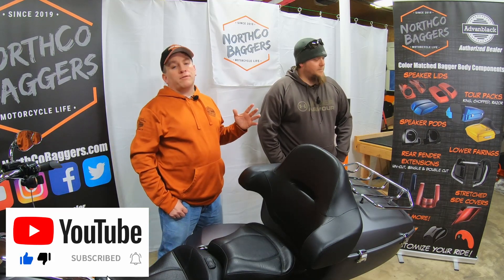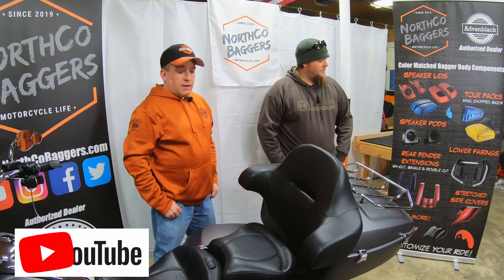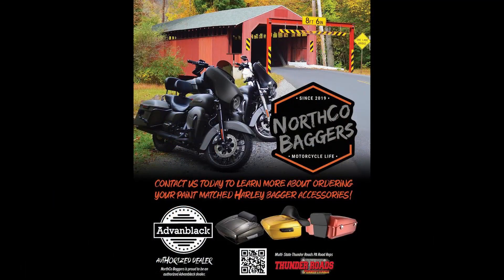They've got a bunch of stuff and new products are coming out all the time. Let us get you a custom quote. Thanks for watching — like and share the video, and we'll see you next time. Let's go ride.